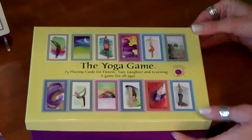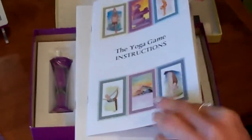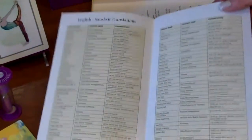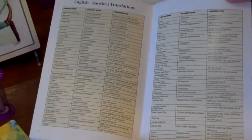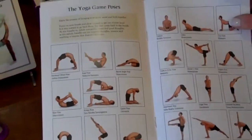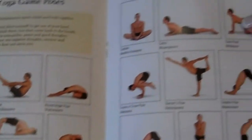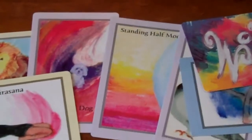The yoga game box includes the yoga instructions: how to play, the Sanskrit names, the yoga poses, and the pronunciations of each Sanskrit name. There is also a reference guide of every pose in the yoga game, alphabetized for your convenience, and 75 art-drawn yoga cards. The reference guide is provided just in case you might not understand one of the art-drawn cards.